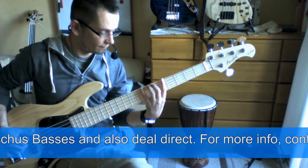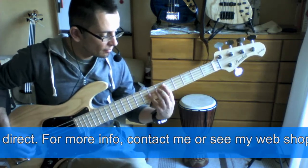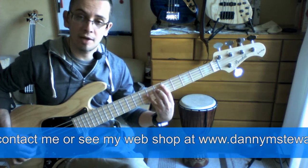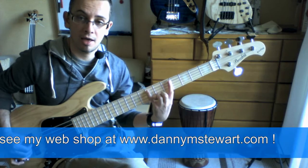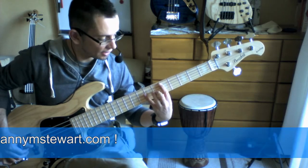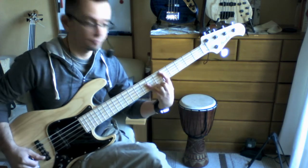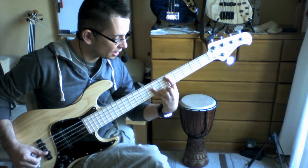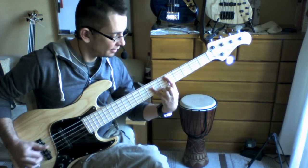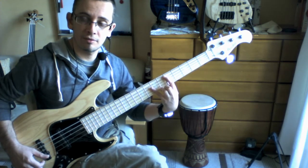I would suggest just having fun with those, and then once you're comfortable move on to the A string pattern. We're going to go from D on the A string, 5th fret, and lightly touch across the 7th fret with our pinky on the D and G strings. That gives us D, A, and D — so it's just root, 5th, octave.